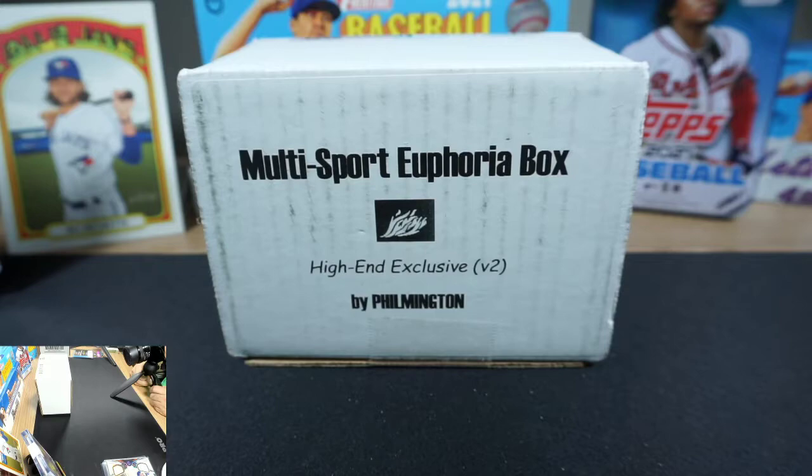We did one of these the first edition back a few months ago and got some awesome cards out of it. It's super fun, I cannot recommend these enough. A little bit pricey — high-end is like $260 or $270, I don't remember exactly what I paid — but they're a lot of fun and you get to open a lot of cards that are just harder to find packs of now, all at once.